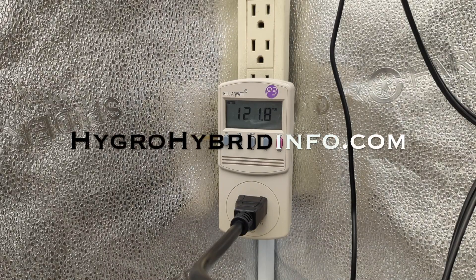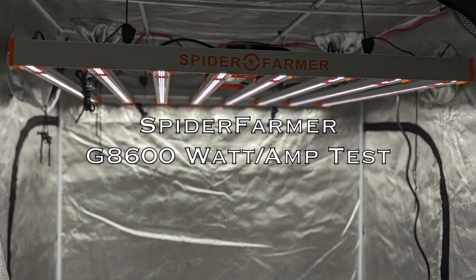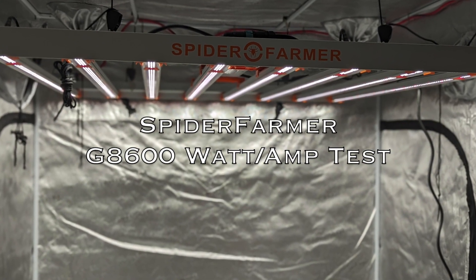All right guys, welcome back Hygur Hybrid. Let me show you how many watts a Spider Farmer G8600 LED light fixture pulls.